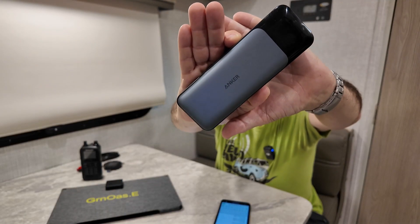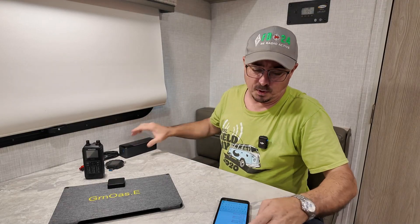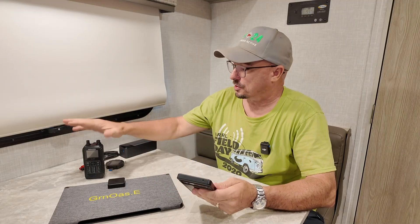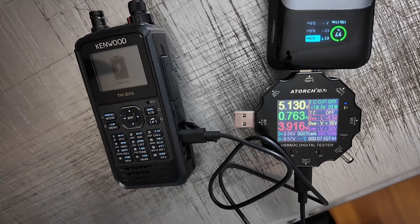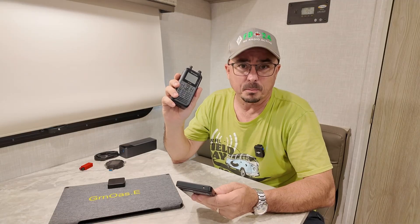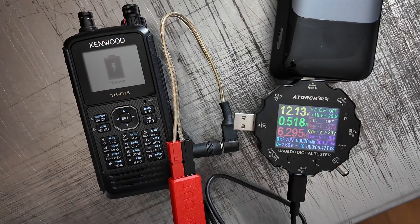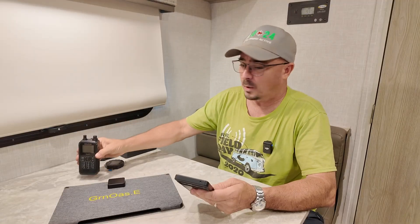I also needed to establish a baseline, and I used this Anker power pack for that. When charging the Kenwood D75 from 5 volts, we got 3.9 watts going into the radio. When I told the power bank to give us 12 volts, I ended up getting 6.2 watts into the radio. So that gave us some baseline information to work with.